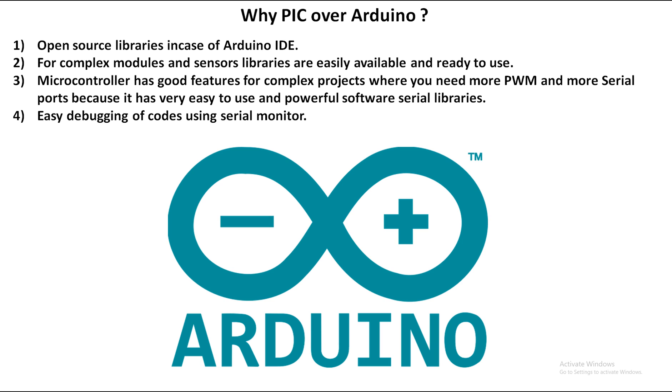Another big edge of Arduino is its built-in Serial Monitor. With PIC, you have to connect a CH340 or FT232 or CP2102 USB-to-TTL device to the UART port and use a separate terminal. But with Arduino, you simply use the same programming cable to open the Serial Monitor in the IDE and see what your microcontroller is doing — great for debugging. That's one of the biggest advantages of Arduino over PIC.